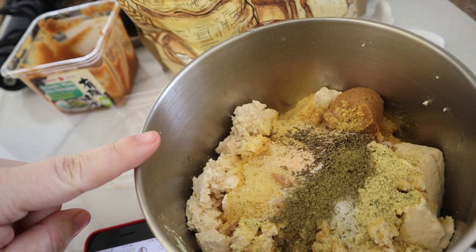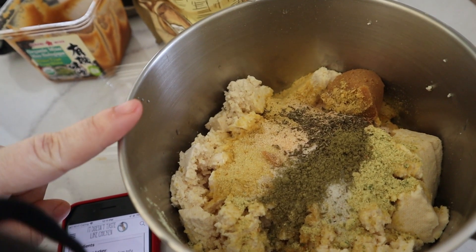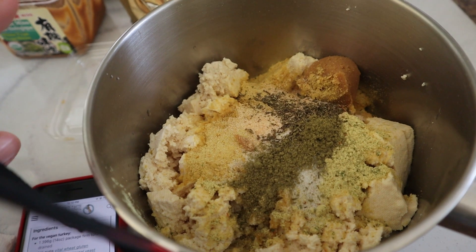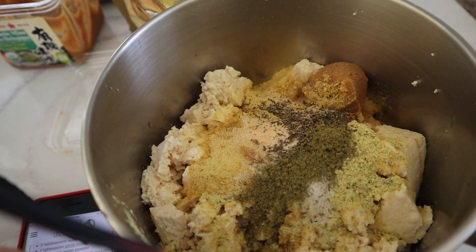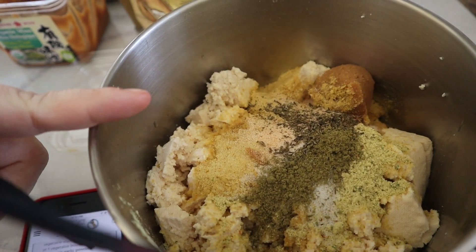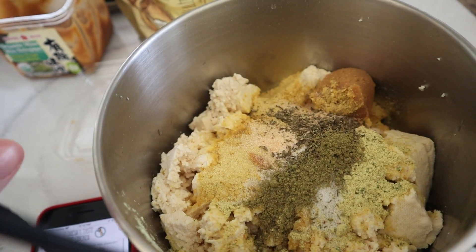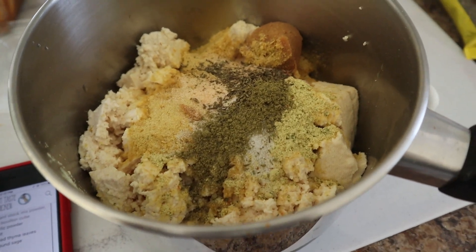So we have a package of tofu, three tablespoons of nutritional yeast, two tablespoons of water, one tablespoon of miso paste, two teaspoons of onion powder, two teaspoons of vegetable broth powder, one teaspoon of garlic powder, half teaspoon of salt, half teaspoon of thyme, and a quarter teaspoon of sage. And now we're going to blend that up.